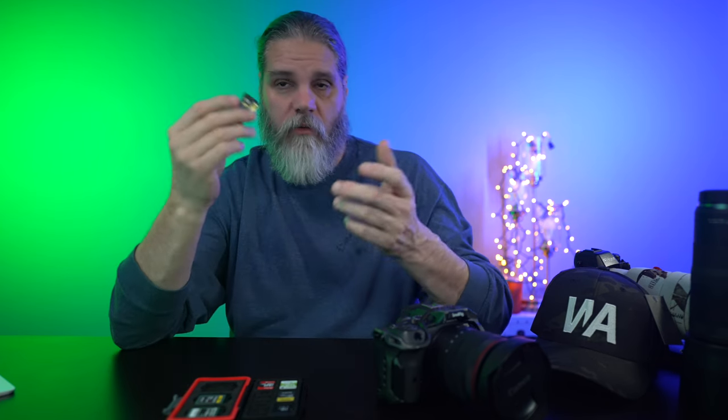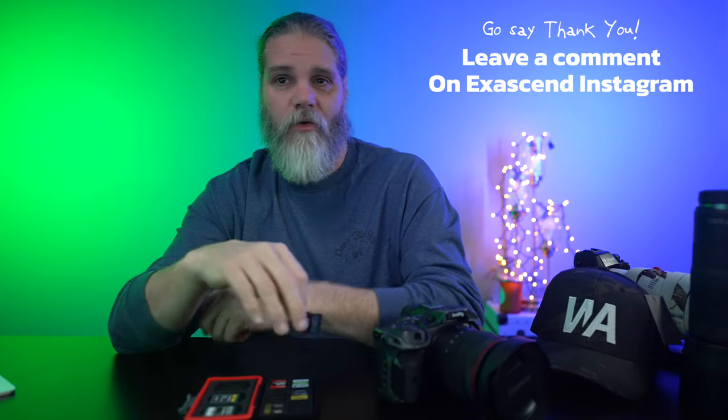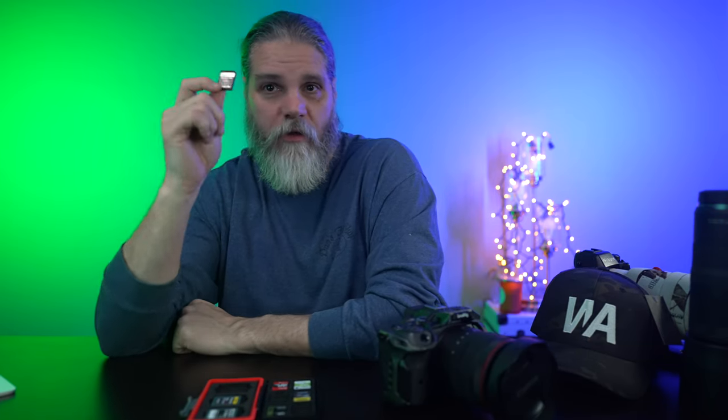I've been using the Exisend for well over a month, the Sony Tough card for years across other cameras, and the Lexar with my Sony camera for high speed — all have held up well. I'm really happy that Exisend reached out originally with the Type B card, and when they asked for a long-term review I said it was awesome. Could you all go to their Instagram and give them a follow or leave a little message thanking them for sending out the card for the giveaway? I'll link it in the comments.